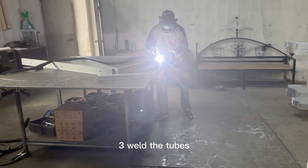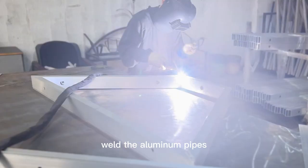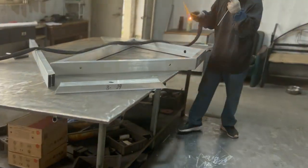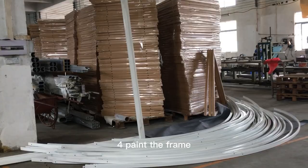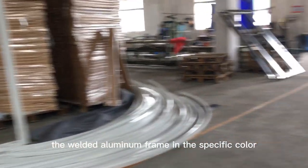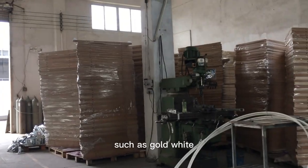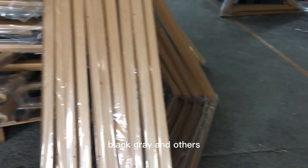Step 3: Weld the tubes. Weld the aluminum pipes into triangles or quadrilaterals for quick installation. Step 4: Paint the frame. Paint the welded aluminum frame in the specific color requested by the customer, such as gold, white, black, gray, and others.